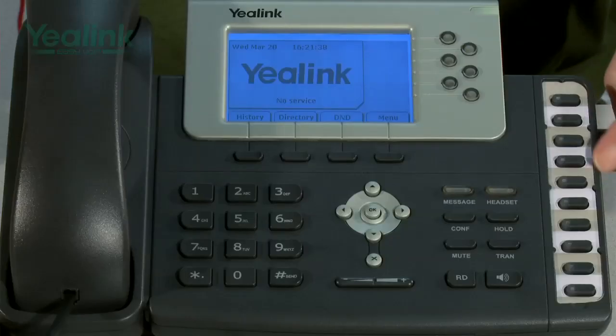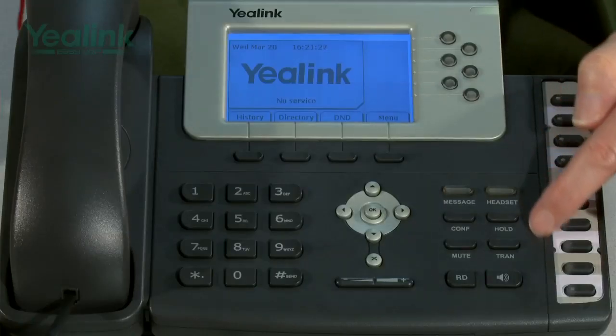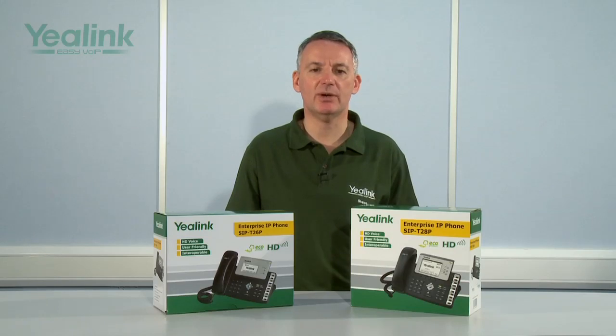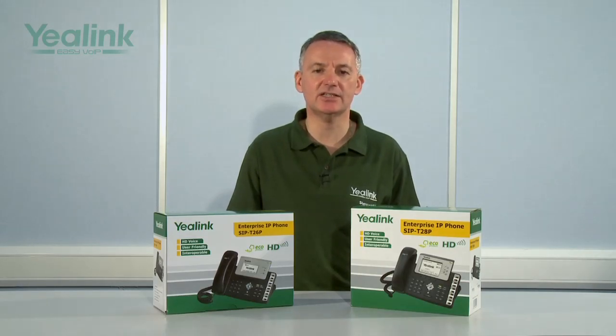Both the T26 and the T28 have a strip of ten programmable keys, and in addition to these programmable keys, up to six expansion panels can be connected to the device to give additional keys. Both the T26 and the T28 have four soft keys which change during the status of the call, and both models have a series of fixed keys. Thank you for listening to my presentation. I trust you now have an understanding of the Yealink T26 and T28 SIP desk phone handsets. Please continue to watch this summary of the key features of the T26 and T28 devices.